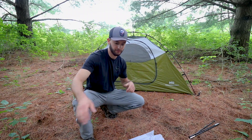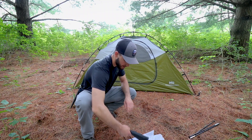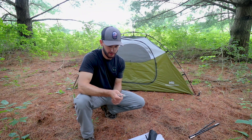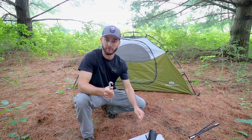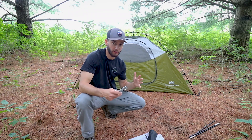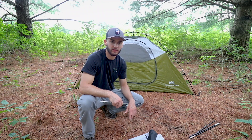So now that we have the footprint down and the tent set up, we are gonna put the stakes in the ground here, stake it down, and then we will get the rain fly on top. And then you guys will see kind of the whole setup of this tent. I'll get inside, kind of show you guys how roomy or not roomy it is. We'll go ahead and do that and then we'll see what it looks like when it's all set up.